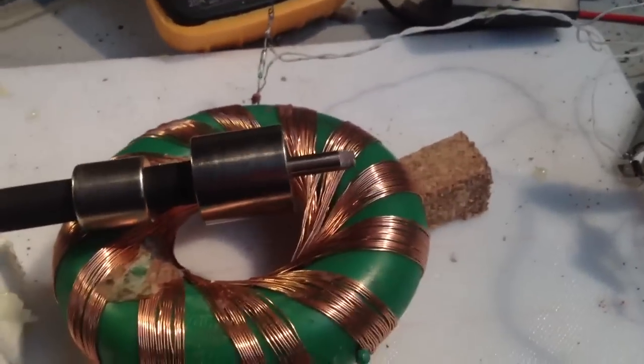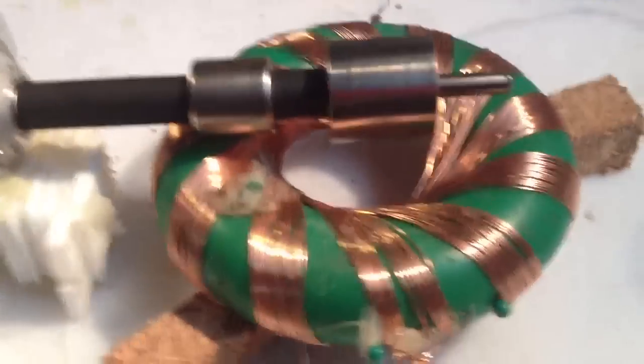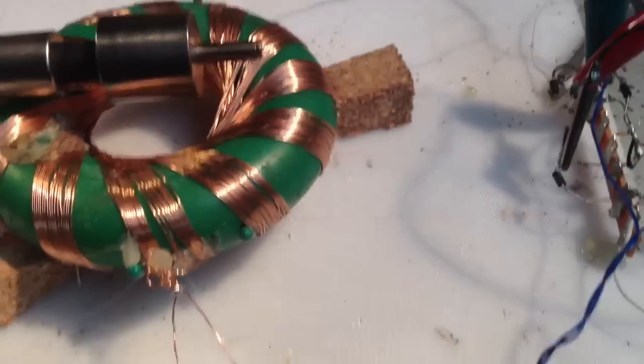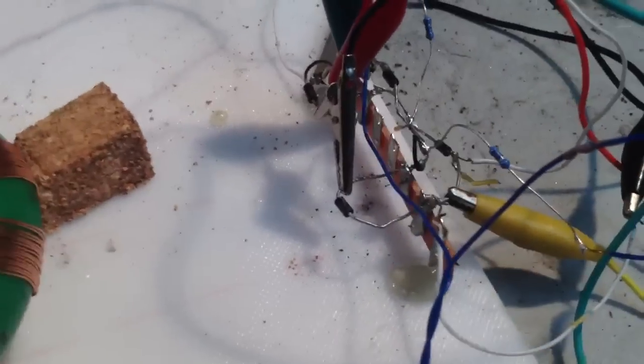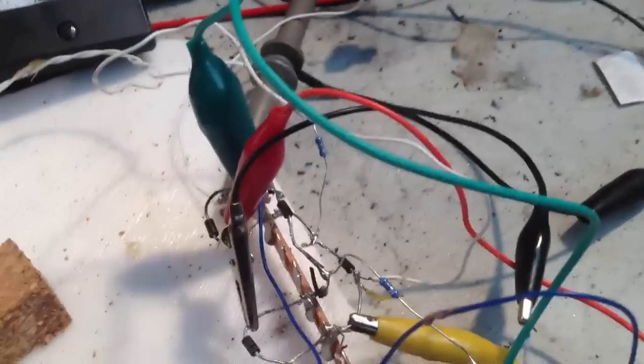I thought, well, I've got to clean up the bench anyway, so I might as well resurrect the Aussie motor with a twist. The twist this time is that it's using a rodent coil as an air coil. For those of you unfamiliar with the Aussie motor, it was designed by a bloke named Aussie Callinan from overunity.com — you can find his details there.